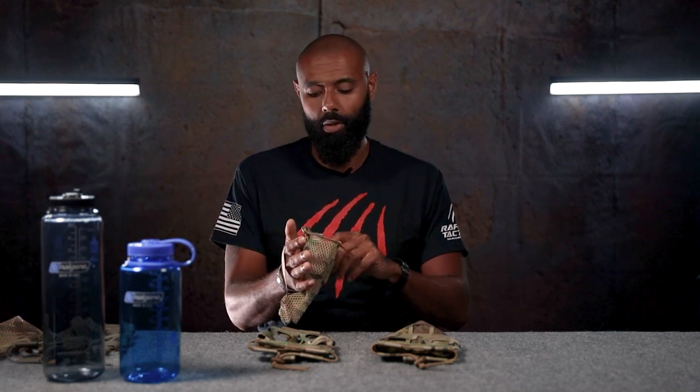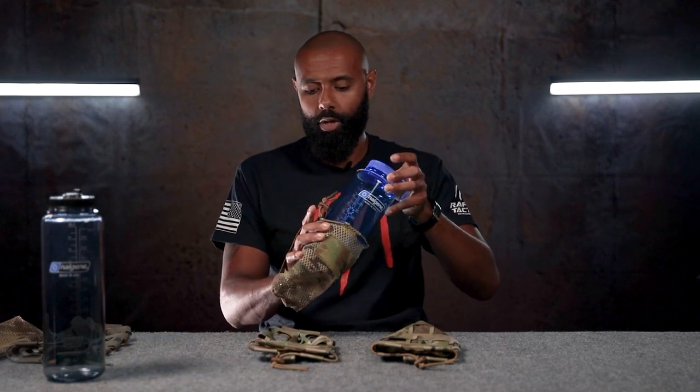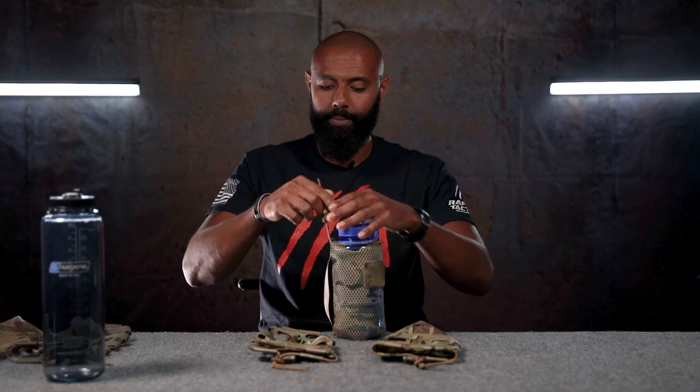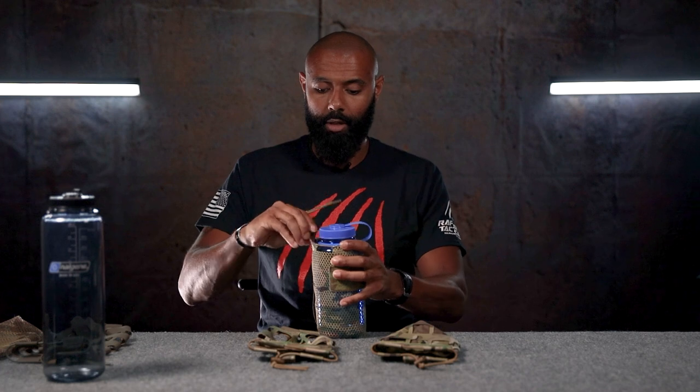We'll start with the mesh one. This one's very simple — it's just a simple mesh material. You've got the little handle here so you can hold it, or if you want to weave it through a belt you could theoretically do that. You have a drawstring here to secure your bottle into the pouch, and then you have a loop portion so you could put a flag patch or a name patch. I personally recommend a name patch so that nobody's stealing your stuff. It just slips into the top just like that, then you pull your drawstring, and it's secured and ready to go.